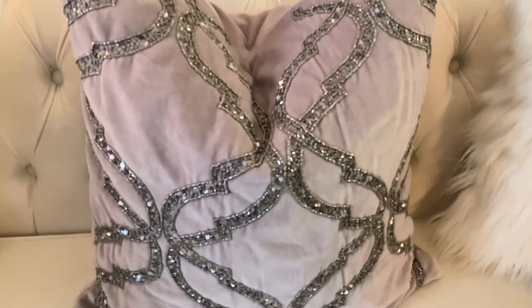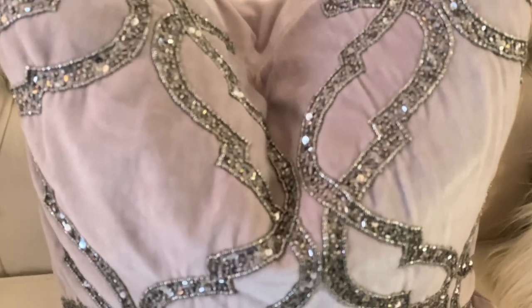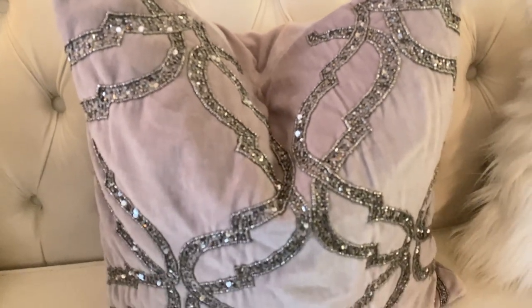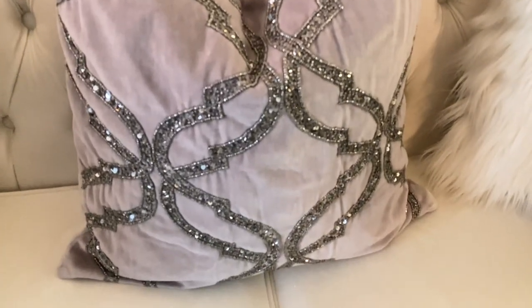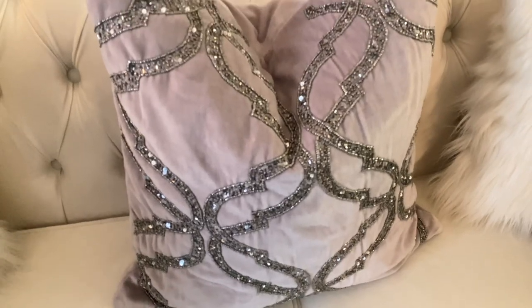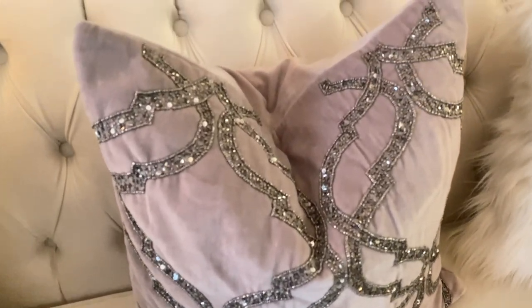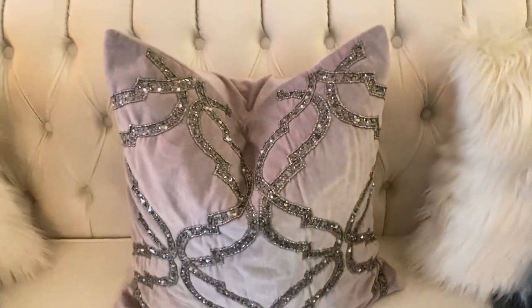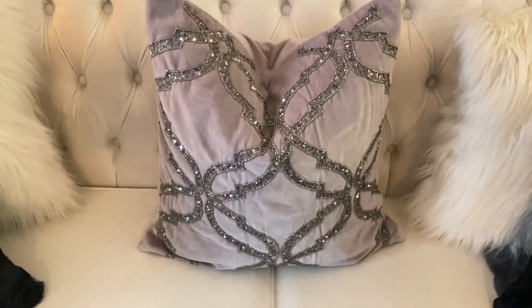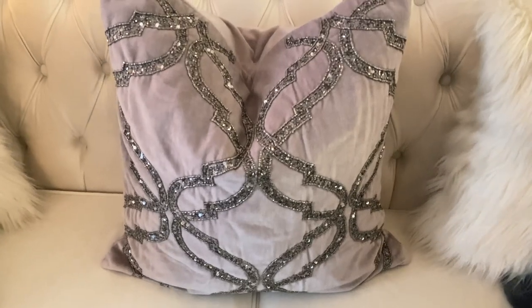This beautiful center pillow I picked up at HomeSense. It is absolutely gorgeous — the beading is just phenomenal. I have been trying to find another one to make it a pair. I've been to several HomeSense stores and just haven't been successful in finding it, so I'm using it as my center pillow for this look.